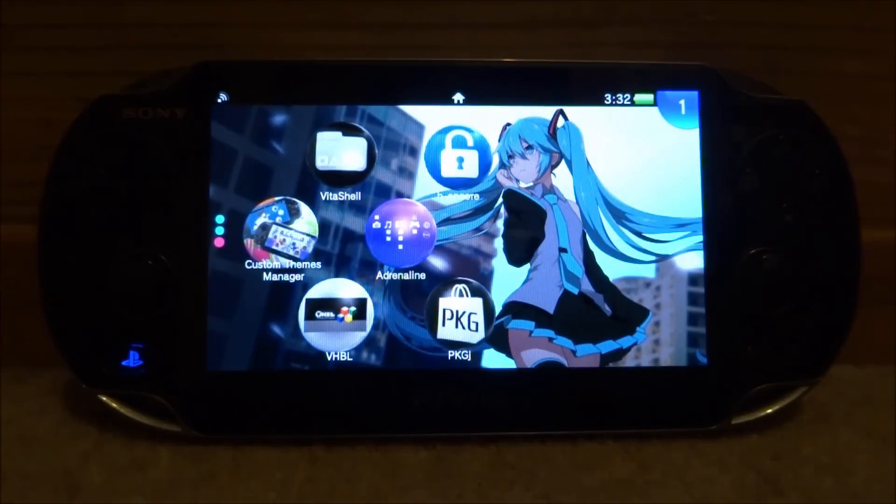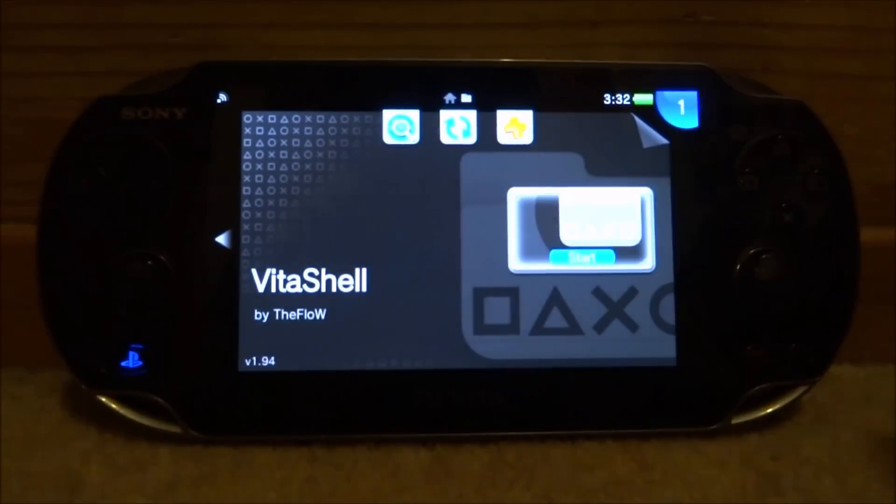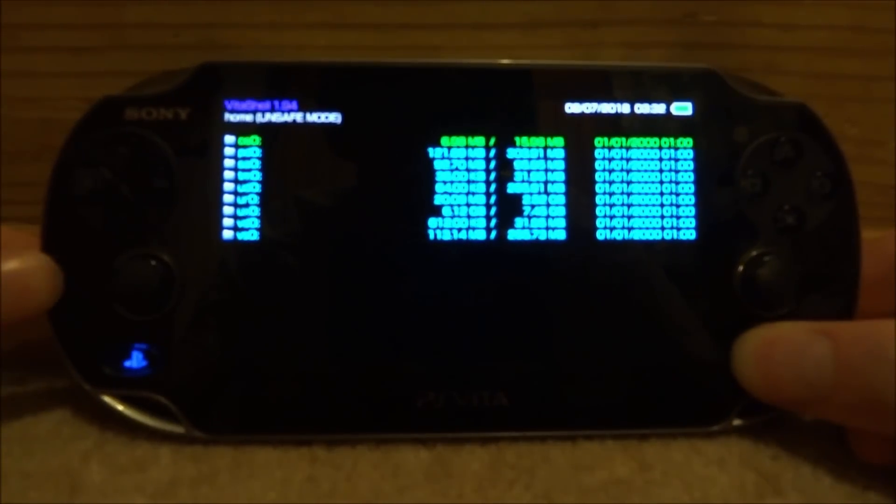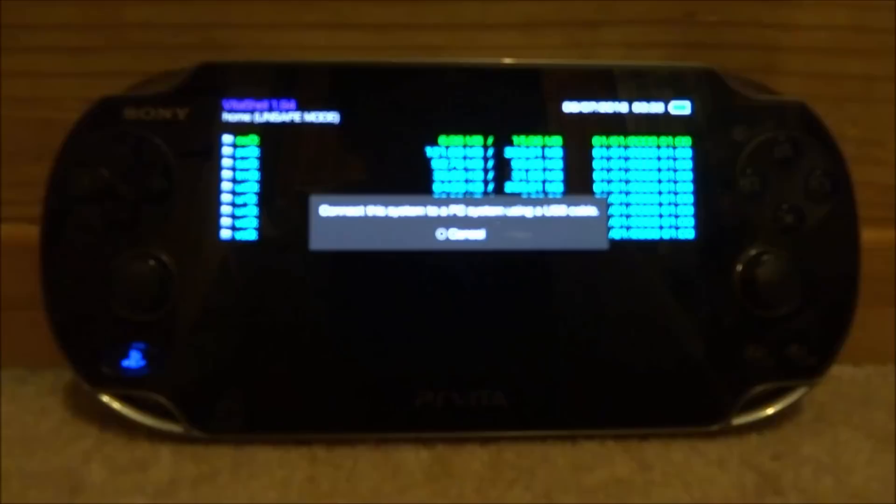If you guys are interested, all you want to do is open up VitaShell, press Select, and then connect your PS Vita to your PC via USB connection or FTP connection, and I will show you guys what to do next.